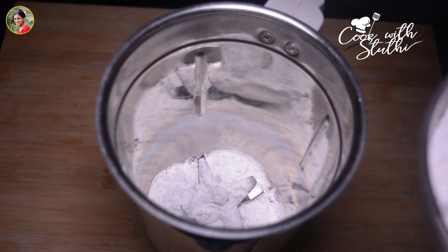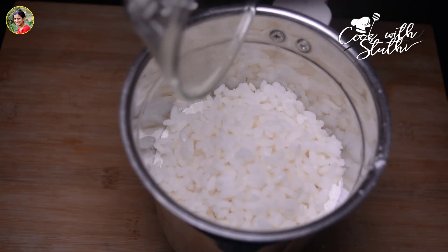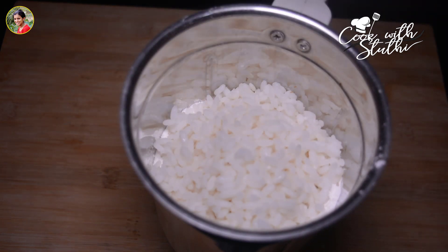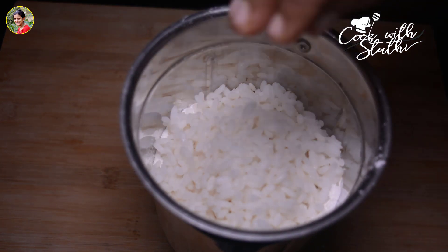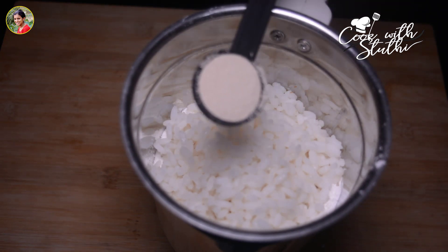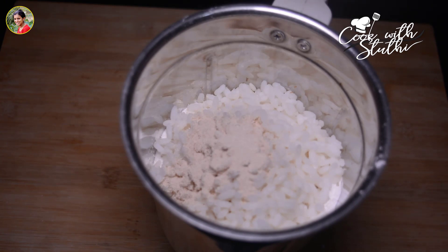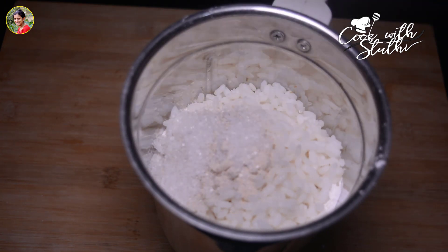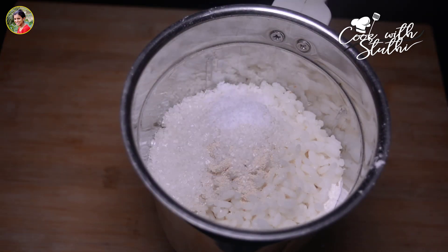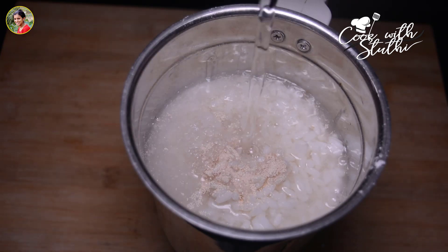We will mix it in the jar. We will mix it in a cup of white rice. We will mix in a teaspoon of active dry yeast. We will mix in 2 tablespoons.